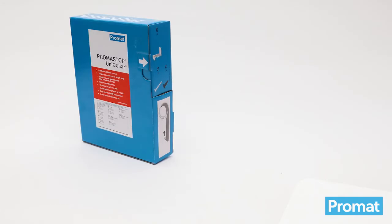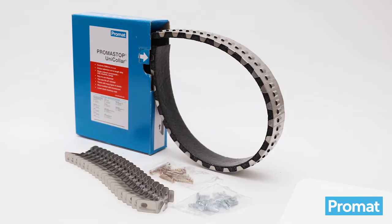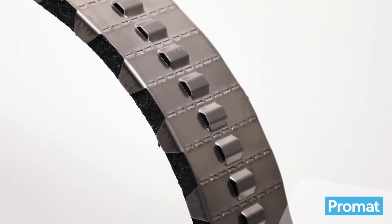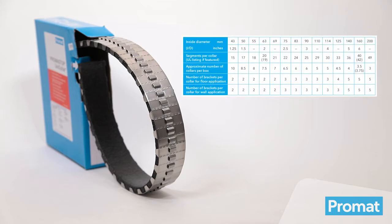Each Promastop Unicolor is packed in individual boxes, each containing 2250mm length of collar or 150 segments, including fixing accessories. The collar is designed so that it can be cut and snapped in modules of 15mm. For a guide to the approximate number of collar sizes per strip, please refer to the user guide table located on the top of the box.